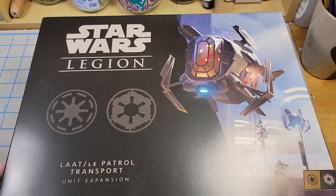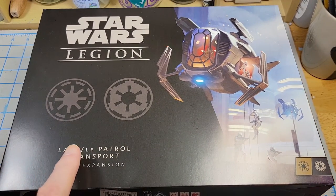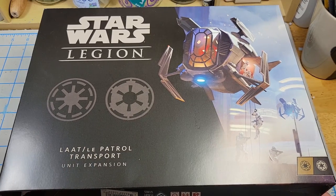Well, this is bigger than the average Star Wars Legion box. The LAAT/LE patrol transport. Should be cool.